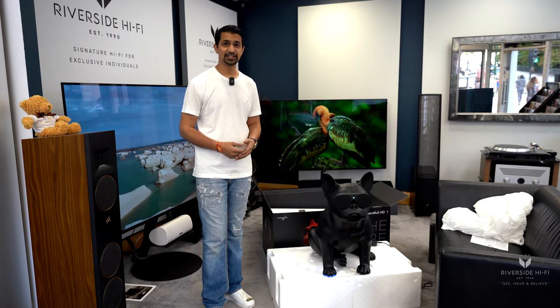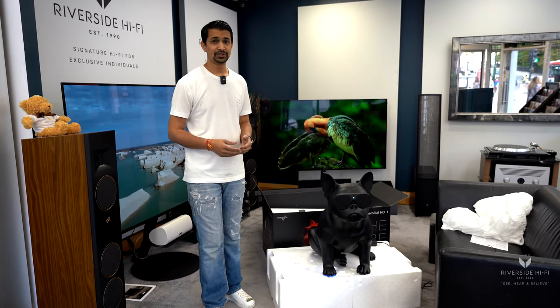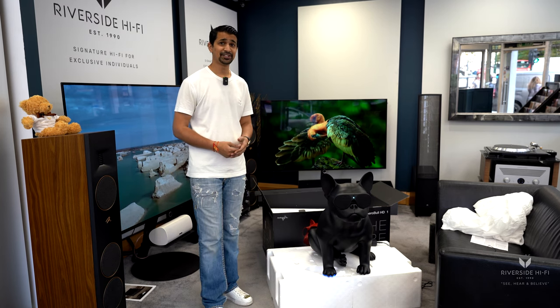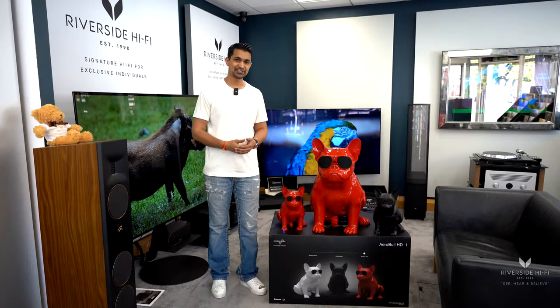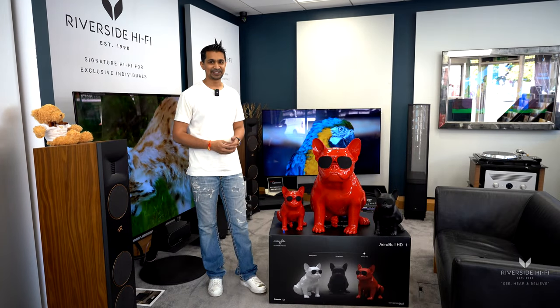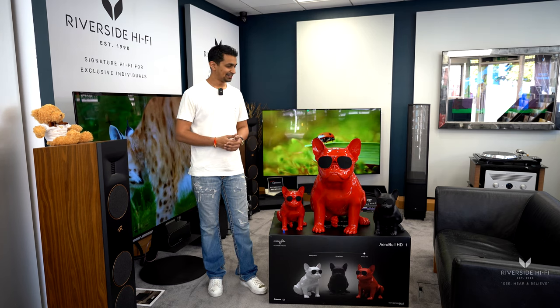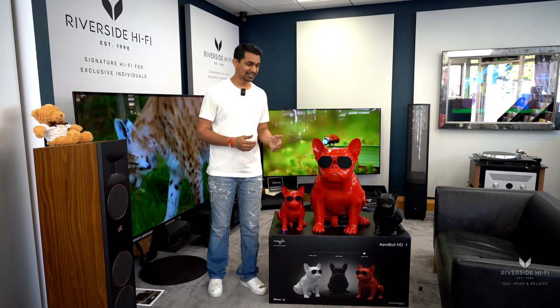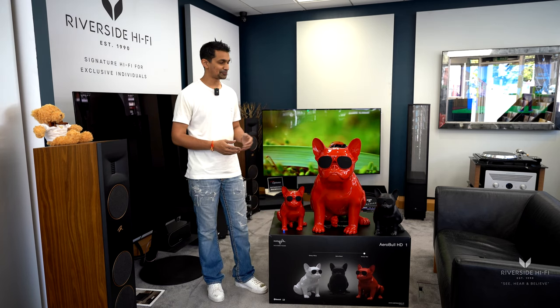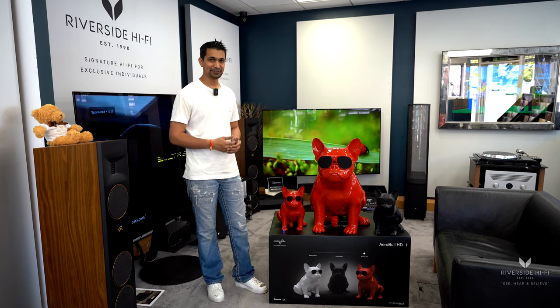A bit of a fun fact about this particular speaker: if you're into football, famous footballer Ronaldo actually has 21 of these throughout his home. You may have noticed the color of the big dog has now changed to red — that's because whilst we were recording for the other videos, someone came in and immediately purchased the other speaker, so we had to wait for new stock to come in to finish off filming this.